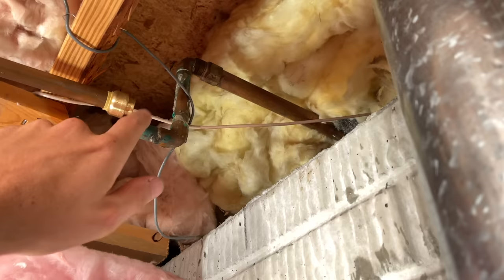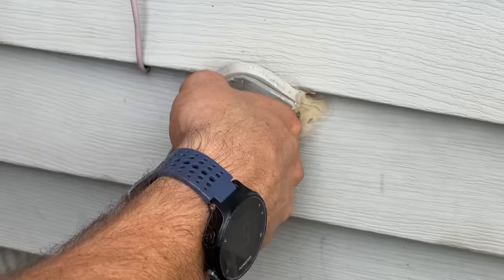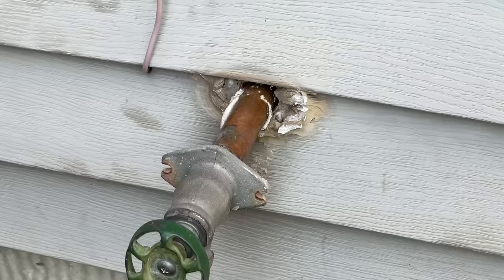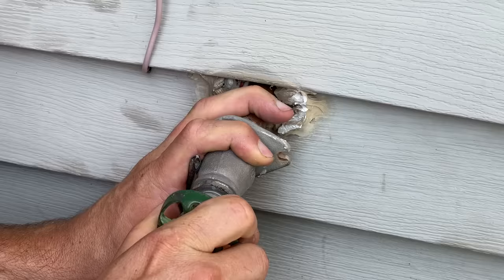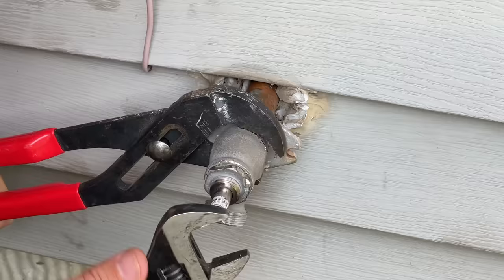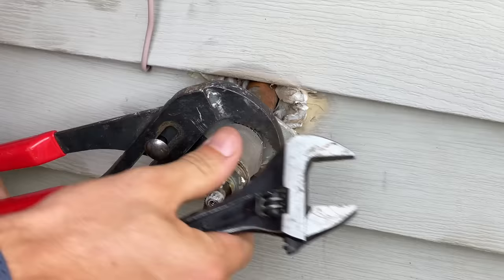Remove the two rusted screws outside, then see if we can pull it out. Loosening up — there's a bunch of old caulk to break loose. It doesn't look like we're going to be able to remove it from the outside, so I'll remove the handle, then take off the packing nut and the bonnet nut. I'm going to pull out the internal stem so I can easily cut the pipe from the outside.